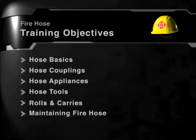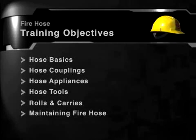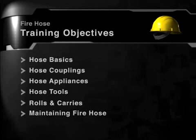Welcome to this sample course from Action Training Systems. All of the training objectives included in the full course are listed on screen. You will be shown a sample of these sections in this demo.